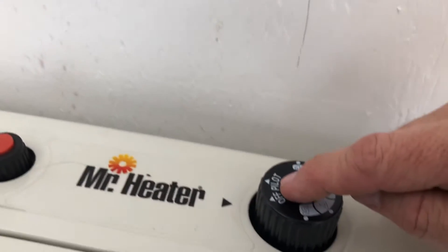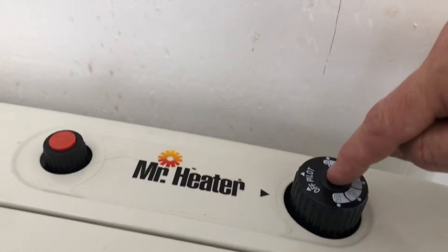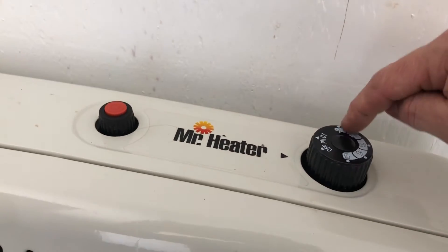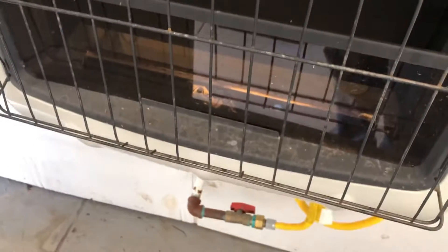You want to turn this knob to pilot so it matches there, and you're going to push this down and push this at the same time, and you're going to hear a click, and then you turn it to one, two, three, four or five.